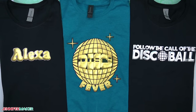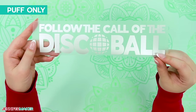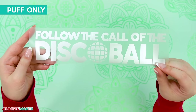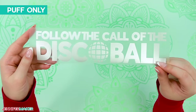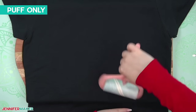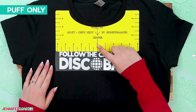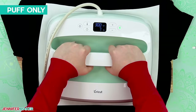Now let's talk variations. If you want to make a design with only puff vinyl, simply skip the offset steps and don't add a base layer to your shirt. Just use the same preparation steps to clean and reheat the shirt. Align your weeded puff vinyl design and then follow the puff pressing process — first tack down your puff vinyl and then press it again to make it puff.